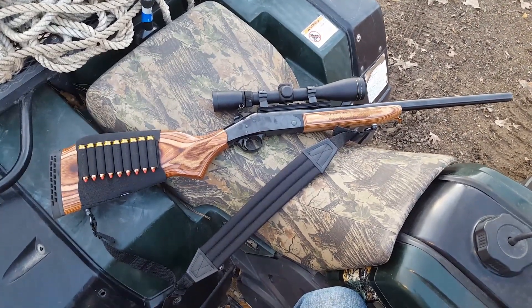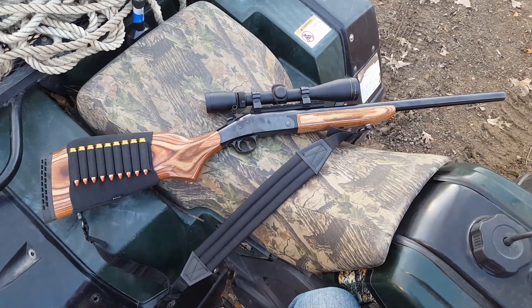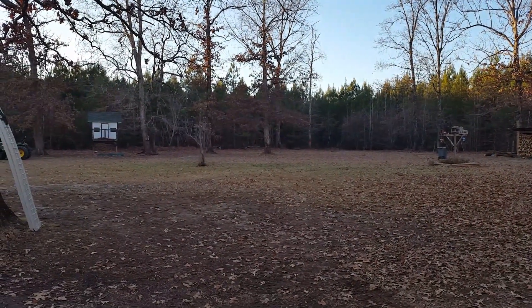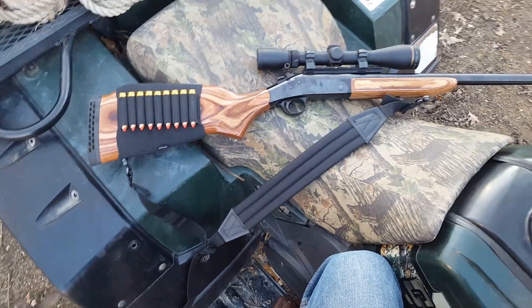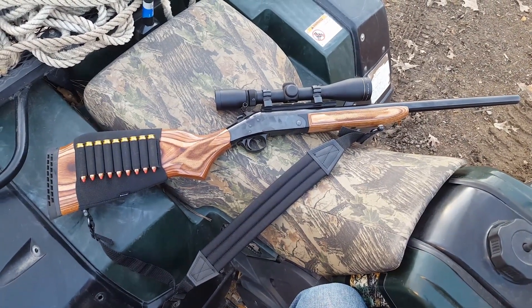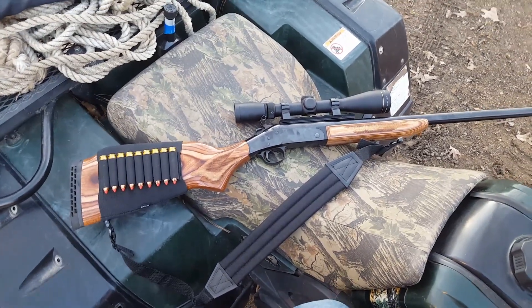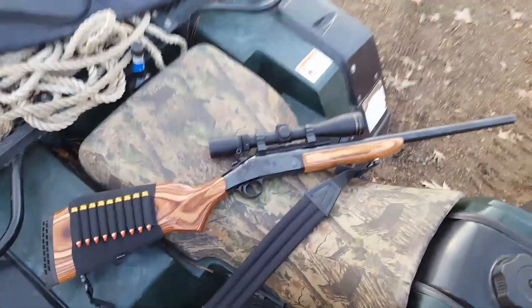Years later I've kind of grown up. Nowadays whenever I'm shooting a deer I always try to take a broadside shot. I got to thinking that I could have probably put that 450 Marlin to good use had I kept it. So I found this one online and bought it — just to kind of relive my old memories.